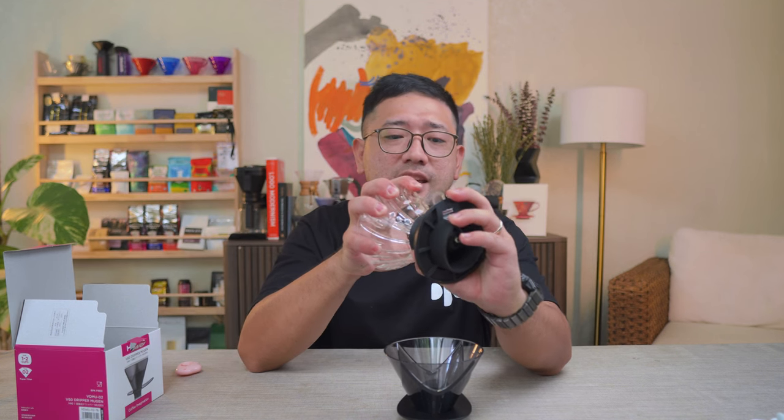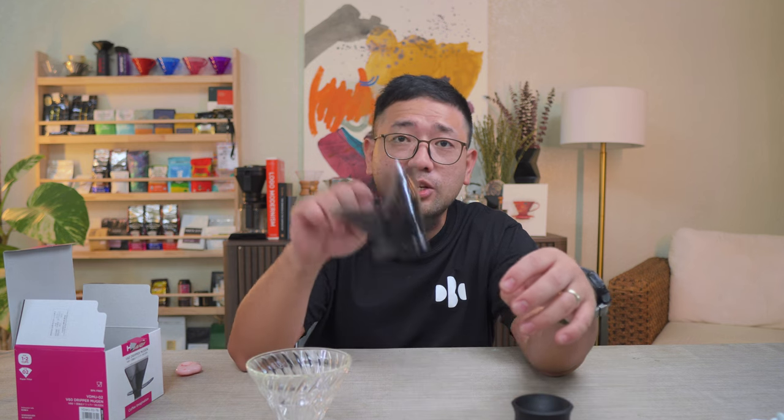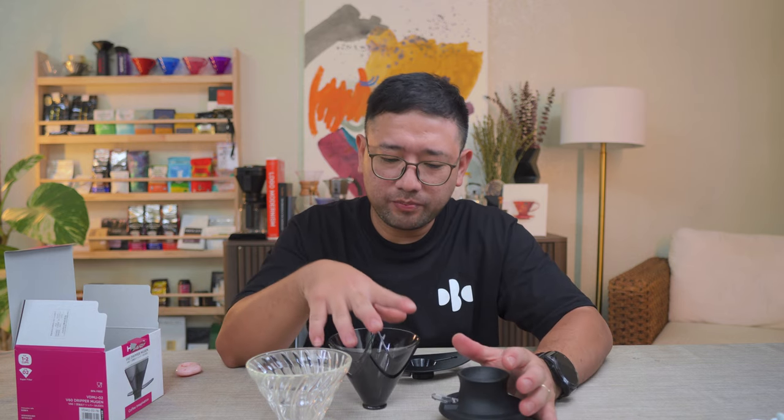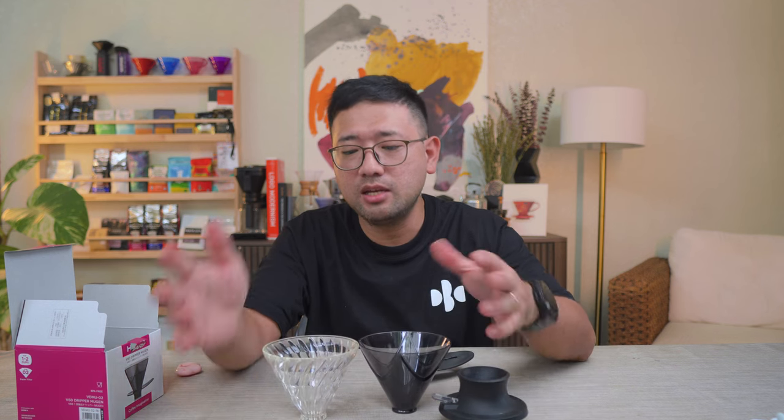Another reason why I bought this is because you can use it in tandem with your switch. This is your Hario Switch — you can remove the glass V60. The Mugen you can remove it from its base — of course it's going to be a bit hard at first — and you can use it with your switch. So now you have zero bypass, very low heat transfer, with the power of the switch. In the future I will be doing comparisons of the Mugen versus the normal V60, but right now I just wanted to show you what it looks like, what is the difference, and what you can do with it.